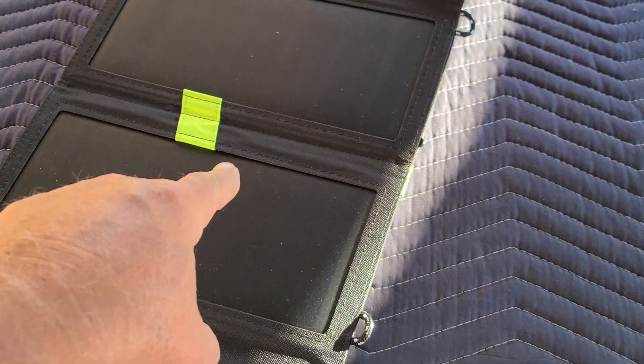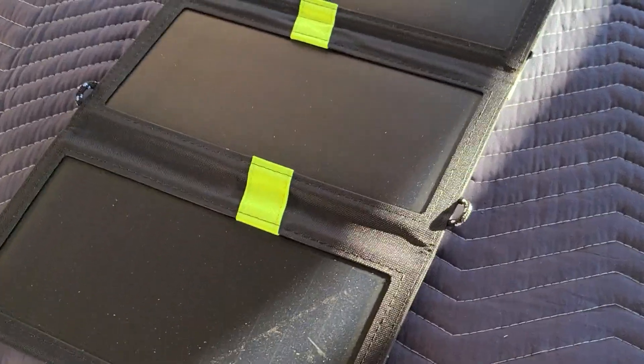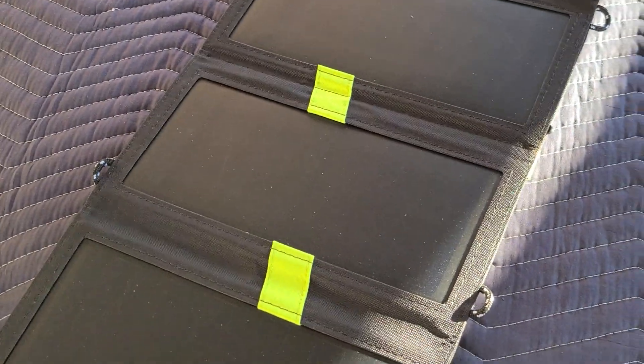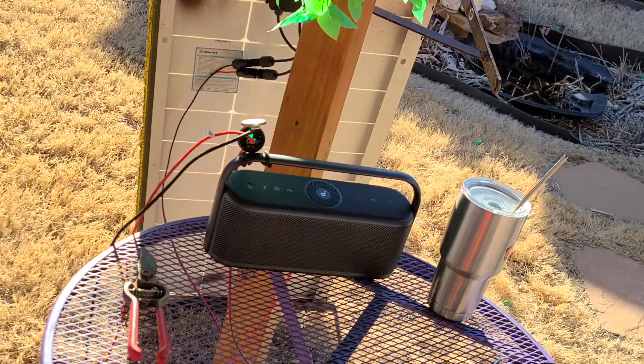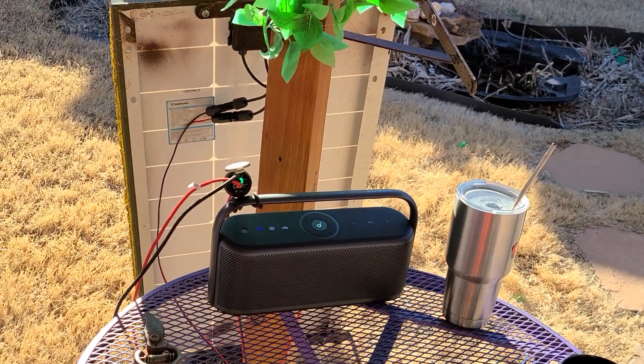I'd like to get a bigger one of these panels — at least 50 or 60 watts — so I could get fast charging. So there you have it. Thanks for watching. It's like 82 degrees out right now in February, which is nuts. Later.